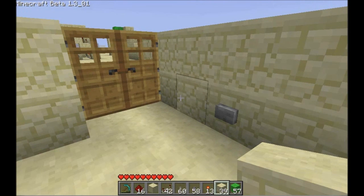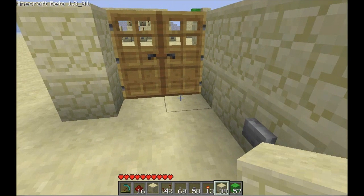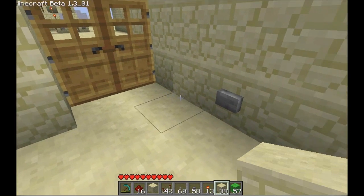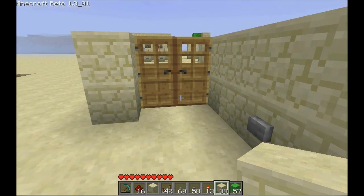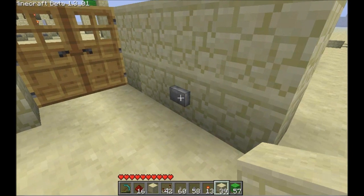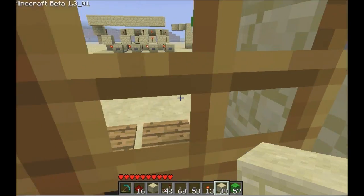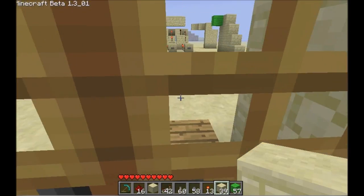Hey guys, welcome back. Still working on double doors. If you want to add a button on the outside to prevent mobs from entering your base, you can do that by hooking this button directly up to the pressure plate line on the far side. That would be the easiest, but be quick because the button will go off and the doors will close.